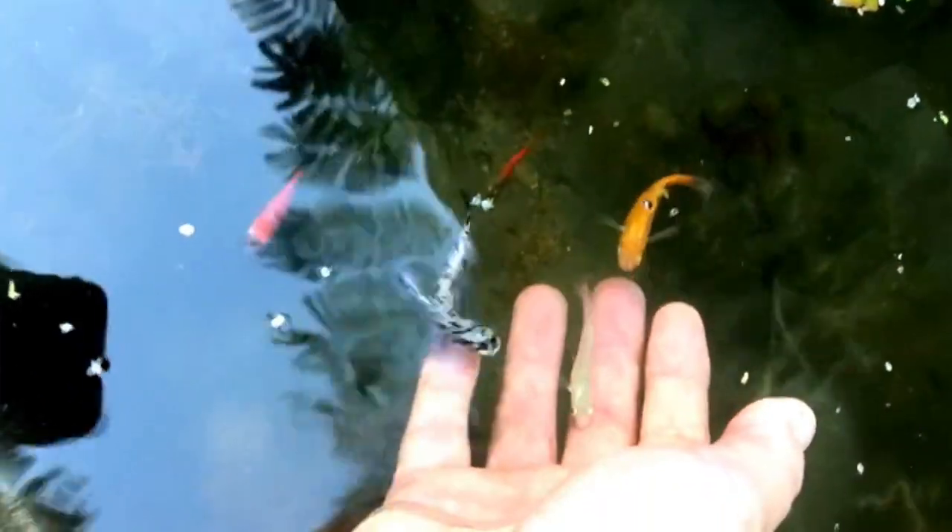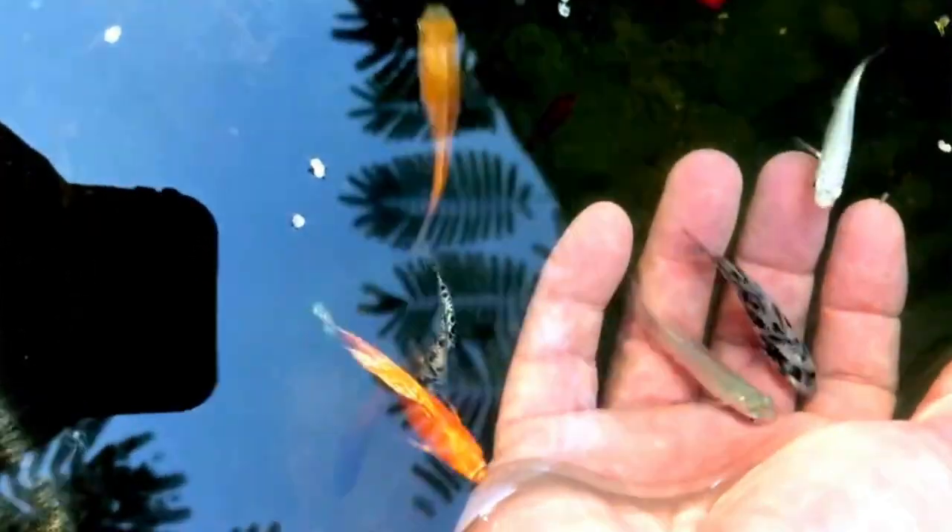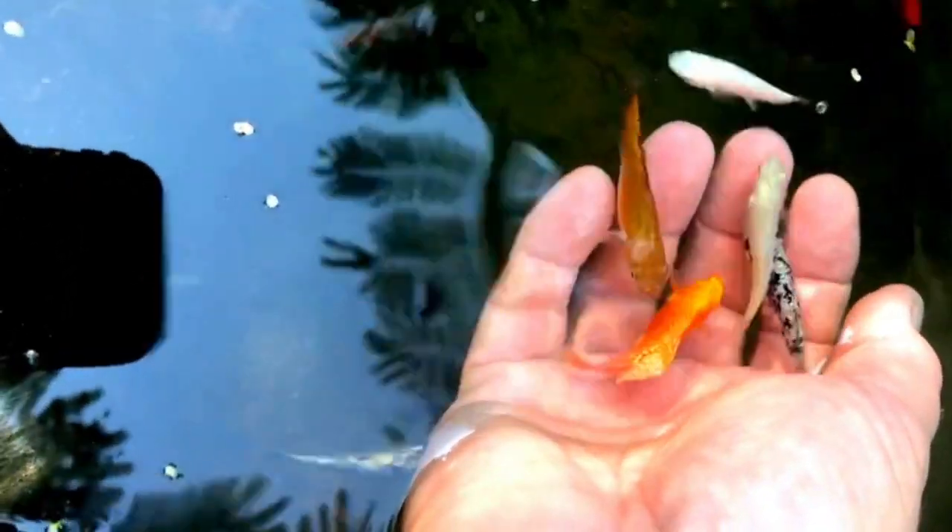I find the fish are less skittish in the stock tank. I don't know if it's more of a natural habitat for them, but I had this group of mollies and even without food they would come and explore my hands, swim in and out of my fingers. It was a very personable experience with fish and definitely heightened my appreciation of mollies.